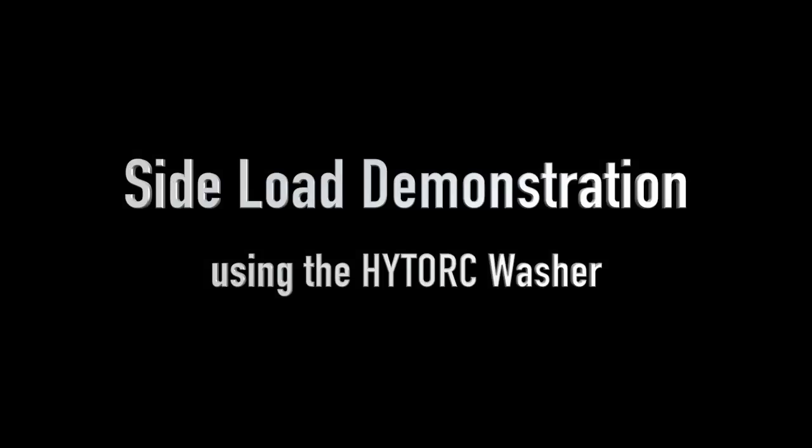This video provides a brief demonstration of the side load forces involved with traditional bolting and how these side load forces are eliminated with the use of the high torque reaction washer.